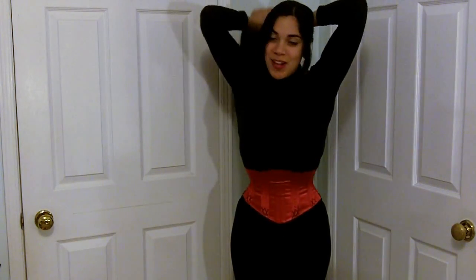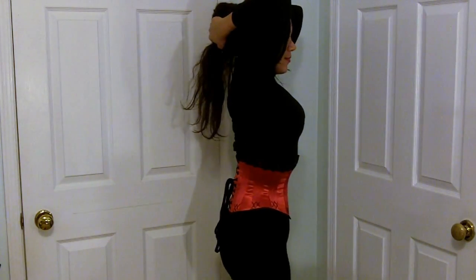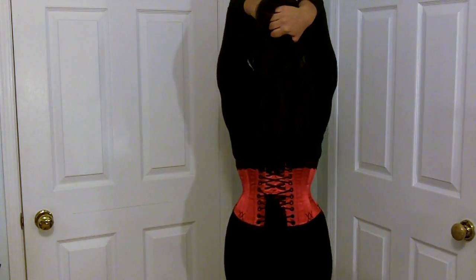So let me show you it from all angles. Here's the front, the side, the back, and the other side.